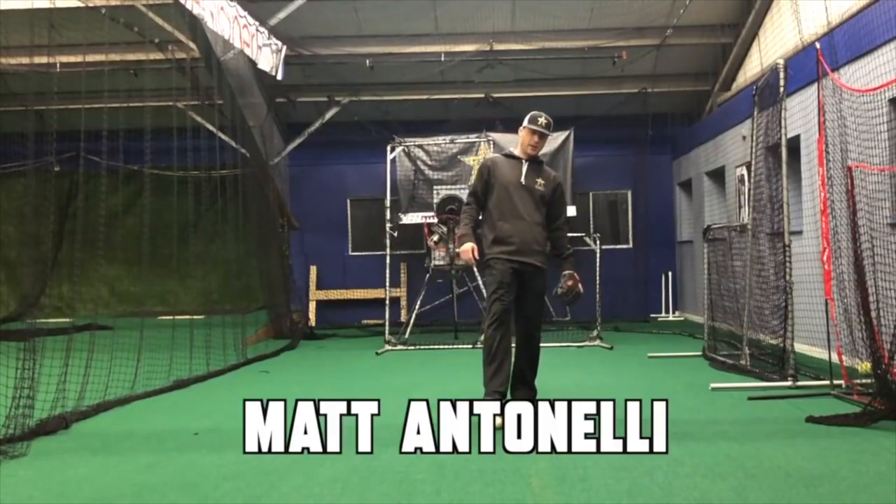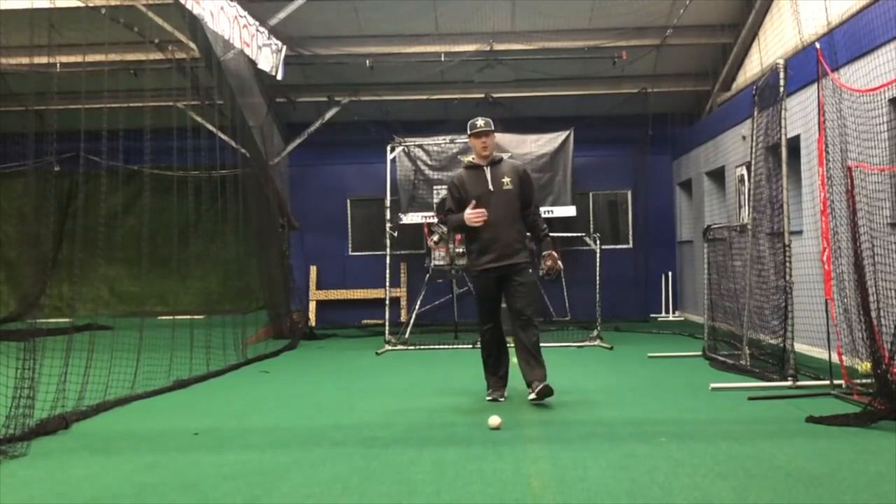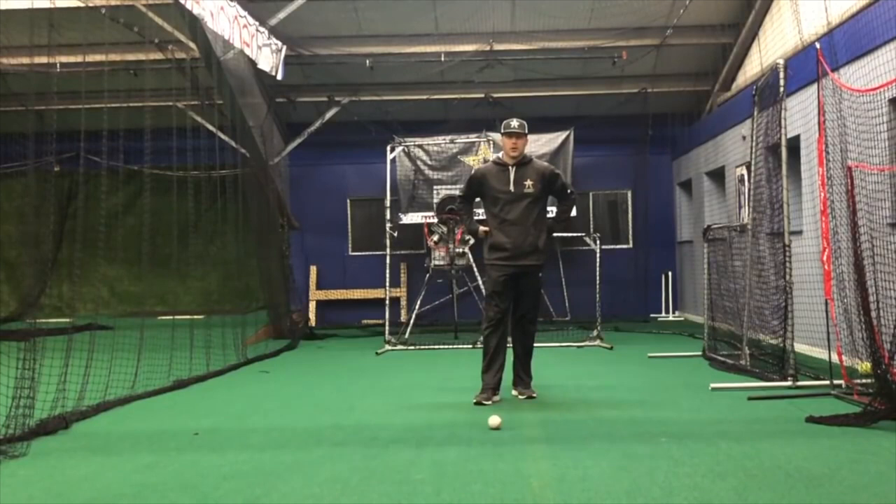Hey, what's going on guys? How we doing? Matt Antonelli here. Today we're talking some infield play. What I want to talk about is being butt up when I field.